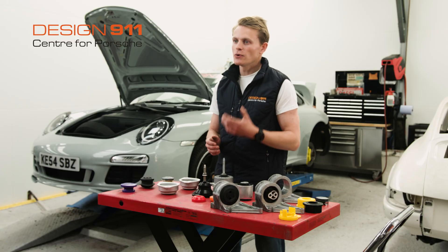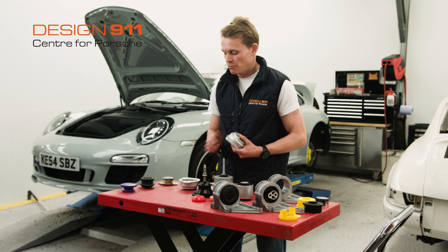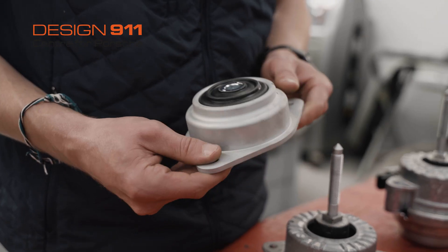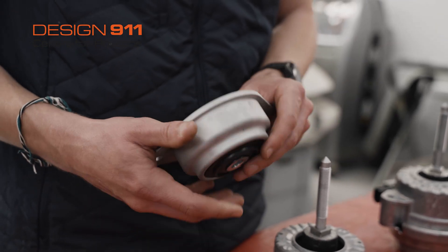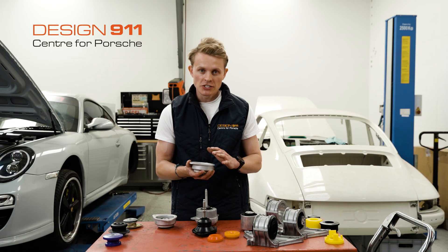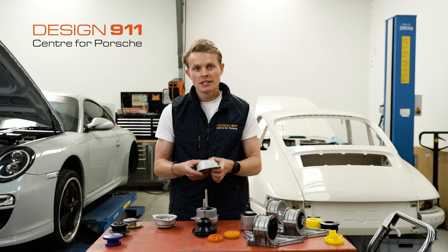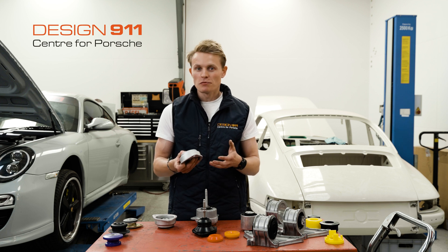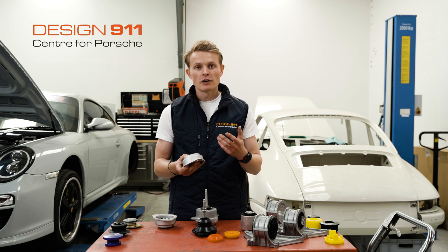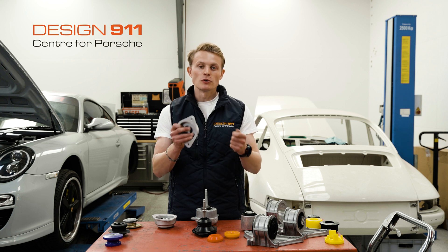Moving to the 964 and the 993, one option to upgrade your engine mount from the standard OEM engine mount is to use this solid uniball engine mount. This is completely solid — there is no rubber, so it is a very racy upgrade. You may feel a lot more vibration from the engine through the car, but you'll have much more feel to the car.